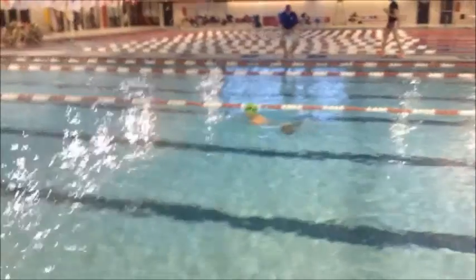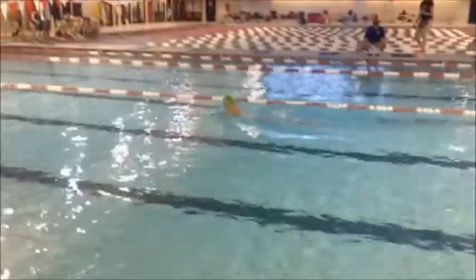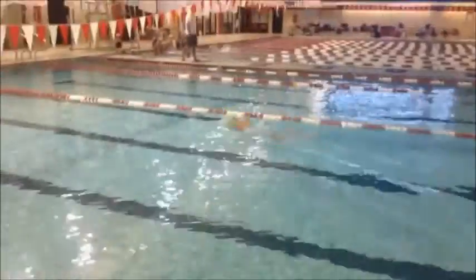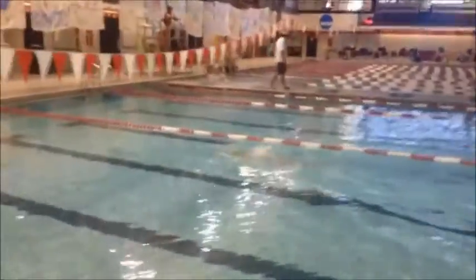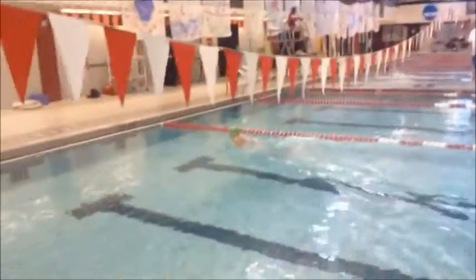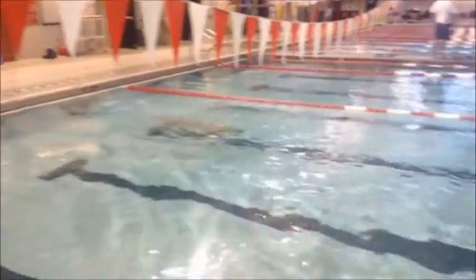One thing you're going to see is how far back you're pulling on your breaststroke pull. You don't need to pull back that far. That's going to affect your timing pretty drastically, especially as you get into longer events where you get a little bit more fatigued. The head movement is more than you need. Just focus on a fixed point at the other end of the pool.